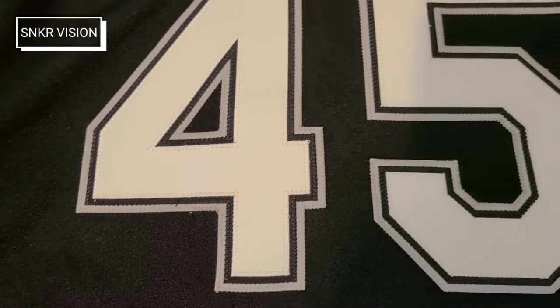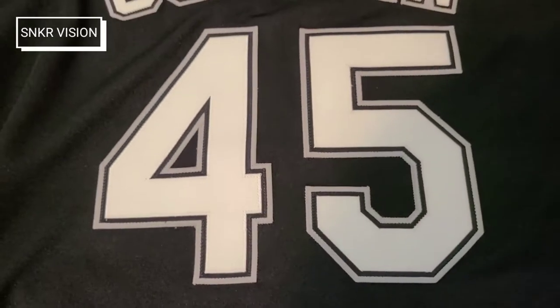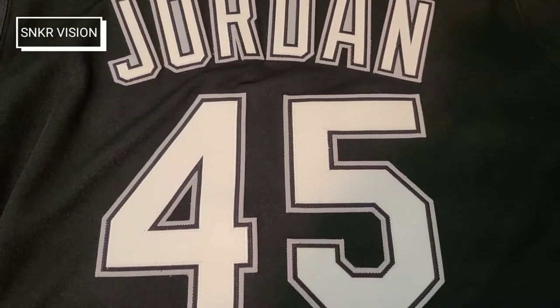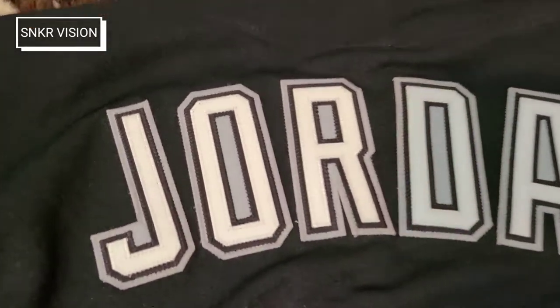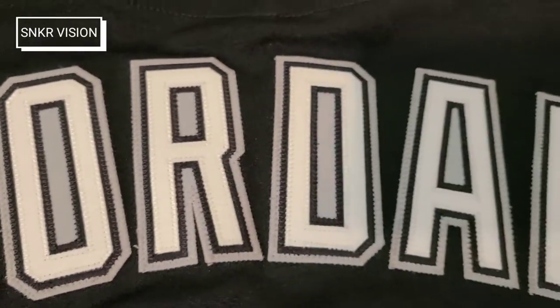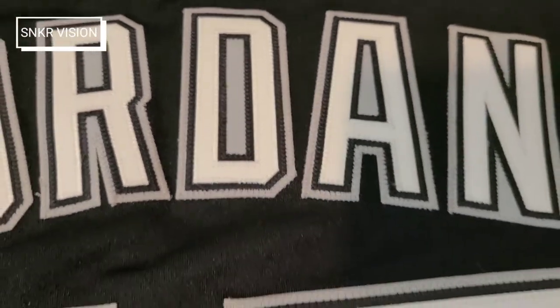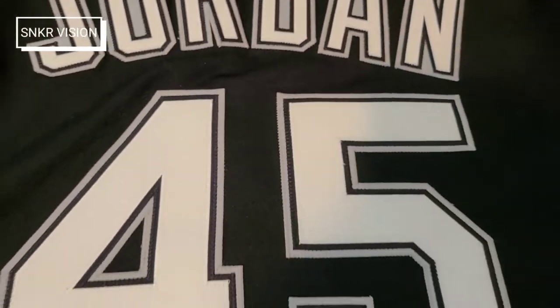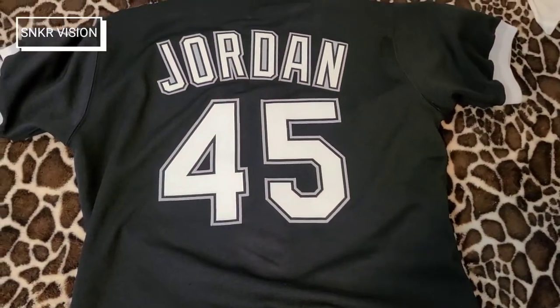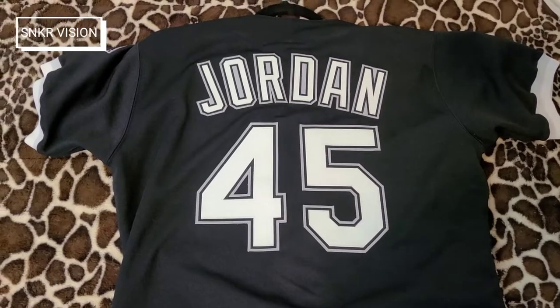The layering is very nice and the stitching is very clean on these vintage jerseys. This is an authentic 1994 — it is not a reproduction. Jordan just sits so nicely on this black jersey, the stitching is super good. I just have to have this in the collection — I'm super lucky to have it.